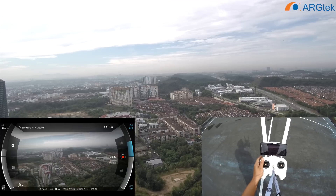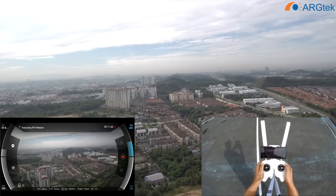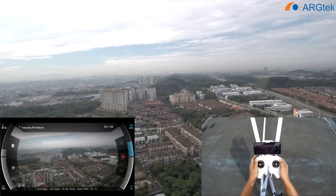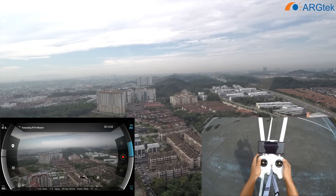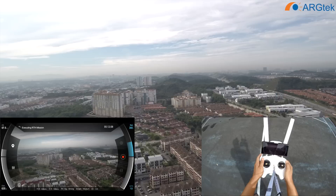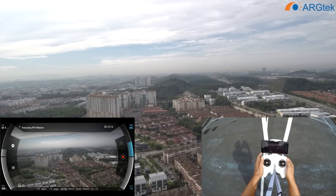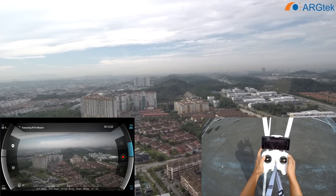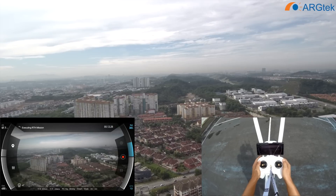We evade the auto return home. Now getting strong winds. Still got about 500 meters to go, battery now at 38%.